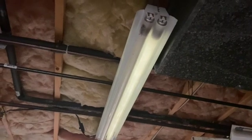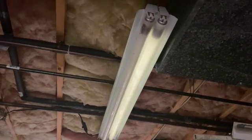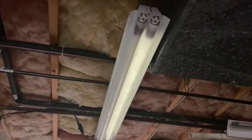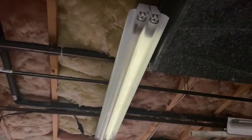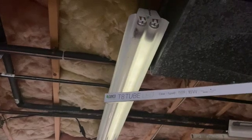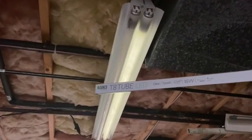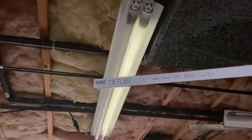I went down here in my cellar and this fluorescent fixture is not putting out a lot of light. The bulbs are all burned out, so rather than buying new bulbs I went out and bought LED replacement bulbs for it. This is going to be a quick little video showing you how I'm switching over these fluorescent tubes to LEDs.